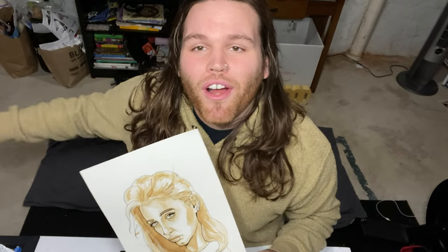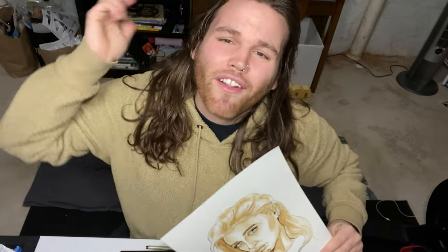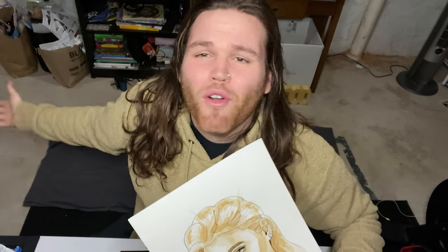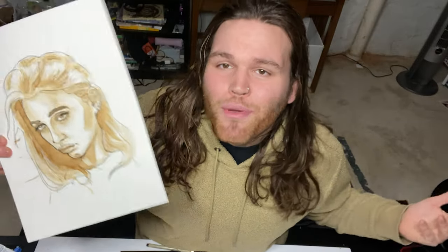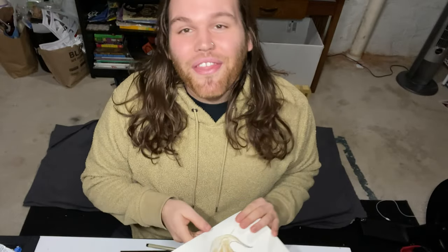Thank you so much for watching. If you want to see me do more art stuff, more pop culture stuff, let me know in the comments. My name is Sean Elmore, I am a pop culture artist and painter. Feel free to like, subscribe, comment, and turn on my notifications so you know when I post — I'll be honest, it's irregular, but I'm trying to work on that. If you like Emma, I hope you enjoyed this. Thank you for watching, goodbye!